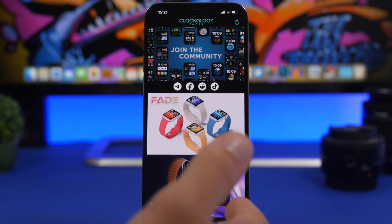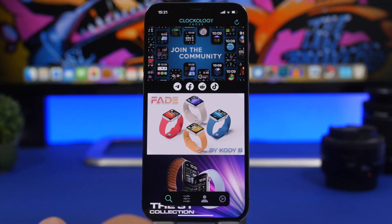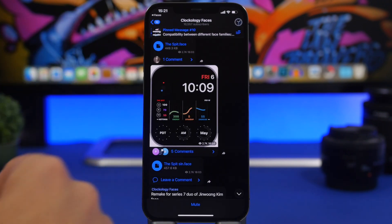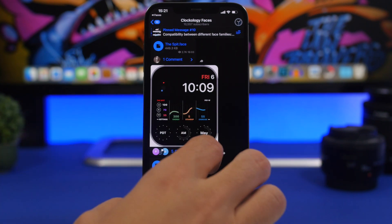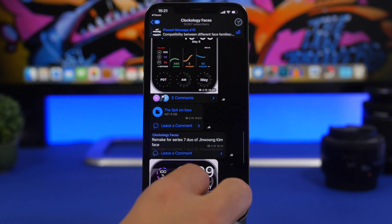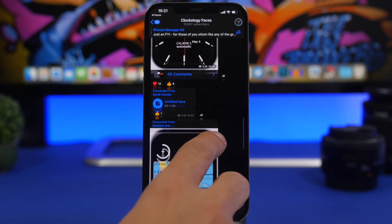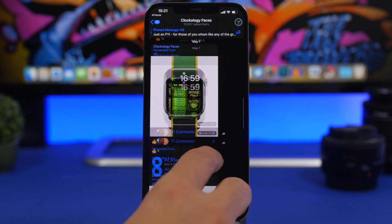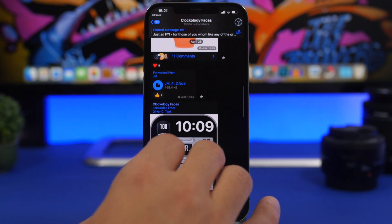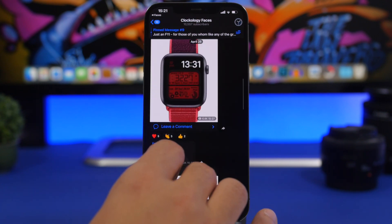If you have Telegram on your iPhone you're good to go. If you don't, make sure you install it, then just tap here to join the community. This will redirect you to the Telegram app where you will find a lot of different watch faces that look really cool and that you can install for your Apple Watch.